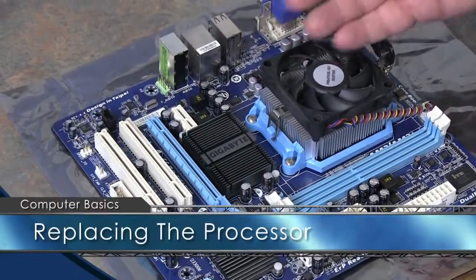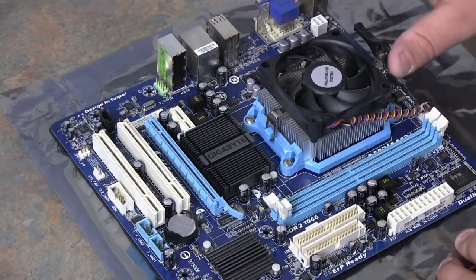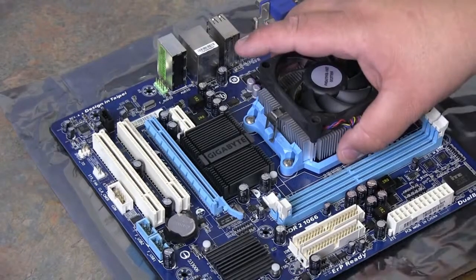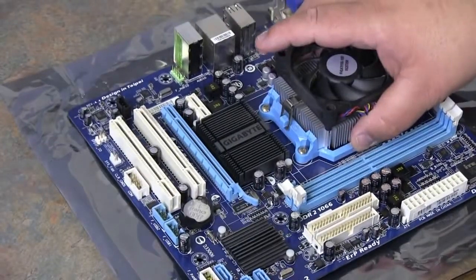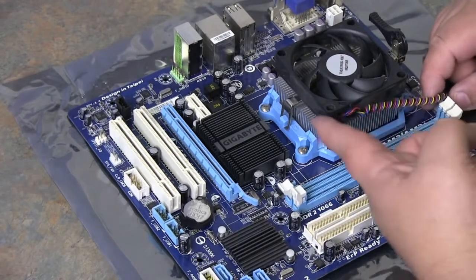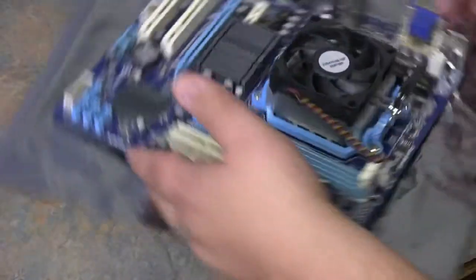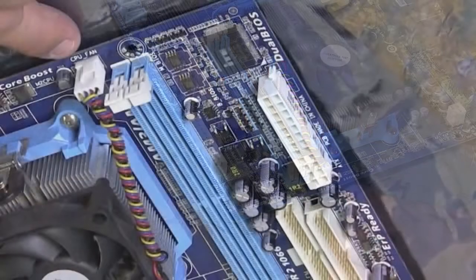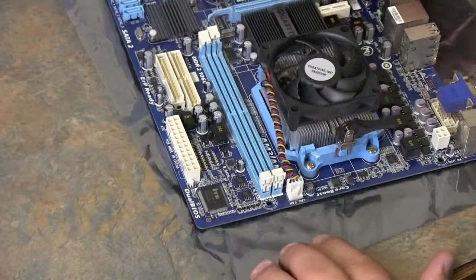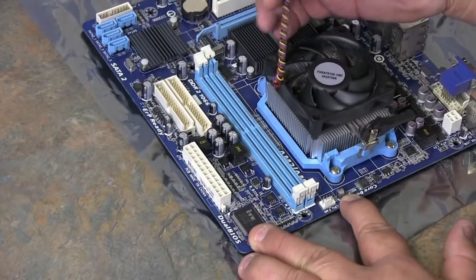The motherboard should lift straight up. Now that you have your system board out, you can replace your processor. I like to put the processor and heat sink on before setting the motherboard back in the box — that way I can handle the device a little easier and I'm not confined in space. On every heat sink you'll find a fan with a power cord, plugged into a power connector on the system board where it says 'CPU fan.' This is on an anti-static bag to prevent static electricity from damaging the system board.